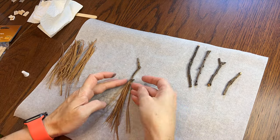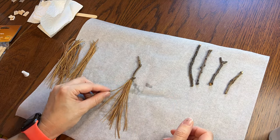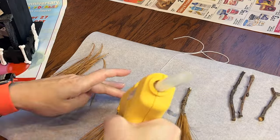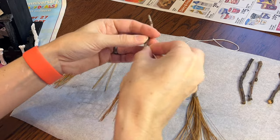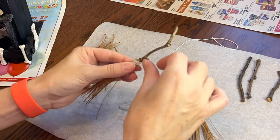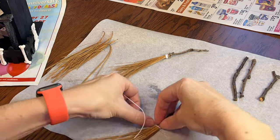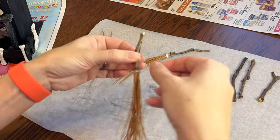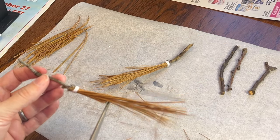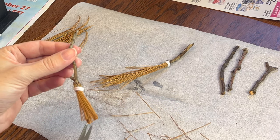How about a little witch broom? I put tacky glue around the end of a crooked stick I found outside, then I'll stick pine needles all around and let it dry. Later, after they've dried a little, I'll wrap some string around and add some hot glue to make them nice and secure. Finally, we'll give the pine needles a little uneven trim so the broom matches the house.